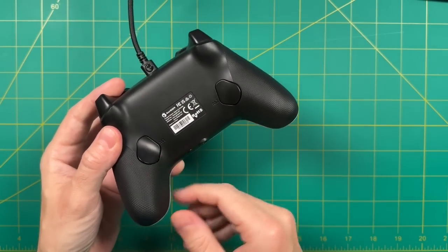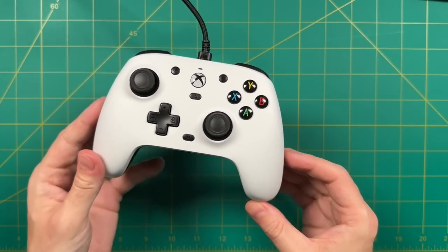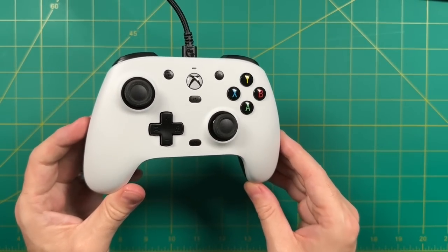Let me know what you think in the comments below — are you in the market for a wired controller, and does this one check off all the boxes for you? As always, thank you for watching, be sure to like and subscribe if you found this helpful, and we'll see you next time. Happy gaming.